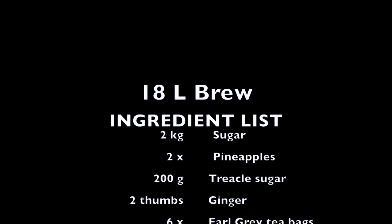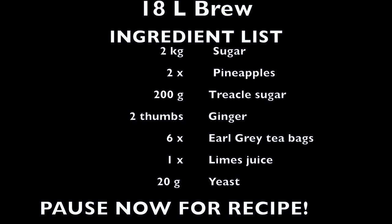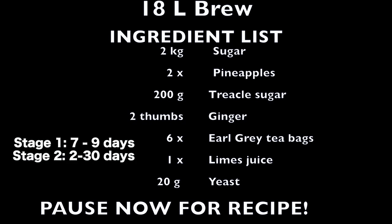The ingredients you're gonna need to make your own pineapple beer at home are: sugar, ginger, Earl Grey tea, pineapples, treacle sugar, and a lime.